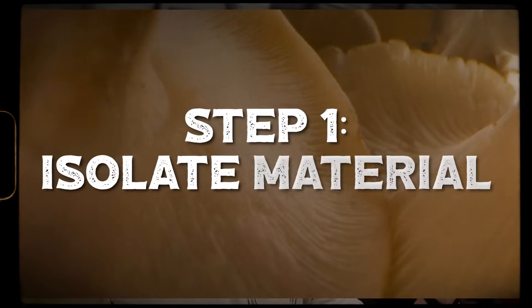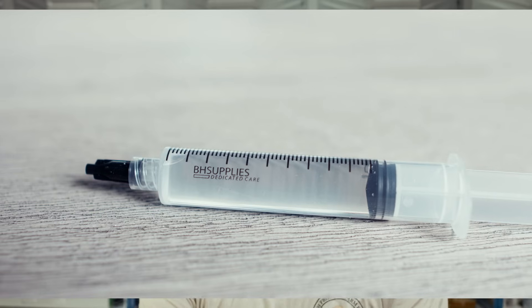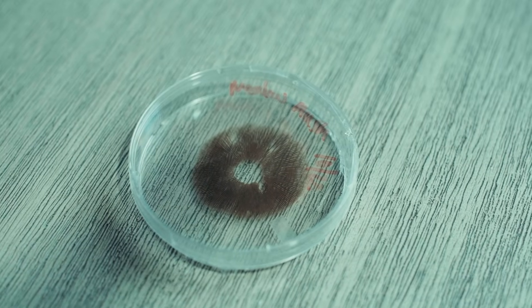Step one is isolating your starting material. In order to breed new varieties, you want to start from spore. You can also isolate tissue, but that would be cloning the current strain. There are pros and cons to both, and we have another video on starting with spores versus mycelium if you want to check that out. For a clean spore suspension, one of the key starting points is to get clean spores that can easily be separated. You can obtain spores from a fruited mushroom, purchase them online, or get a spore print from a wild mushroom.